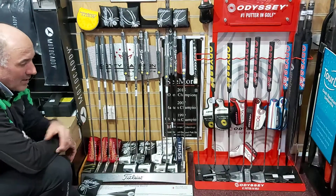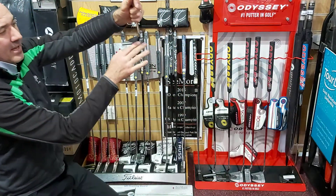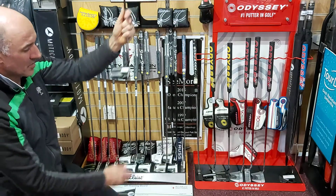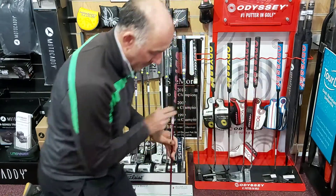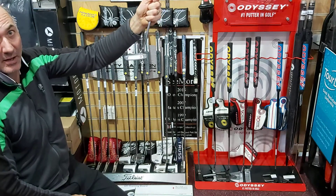In the Callaway range we've got the triple track putters, where the alignment lines are exactly the same as the triple track on the Callaway Chrome Soft golf balls, to help you with your alignment. We've also got the new white hot range, which a lot of players on tour wanted — a slightly firmer face — so they've come back to the white hot, which gives you a slightly firmer feel off the face.